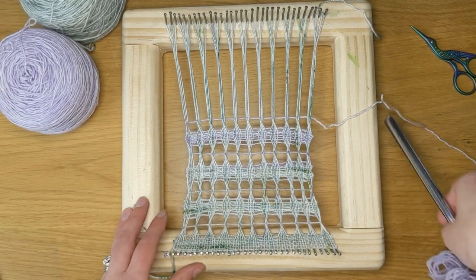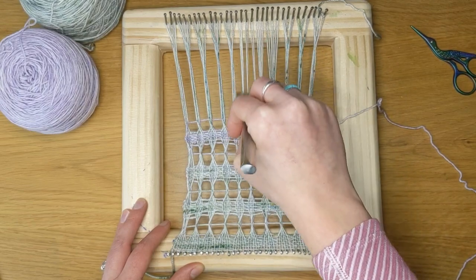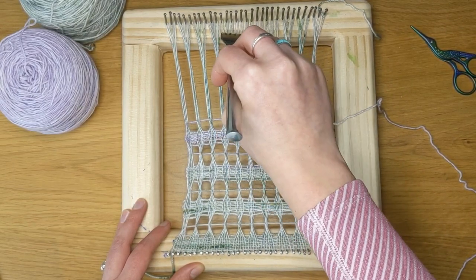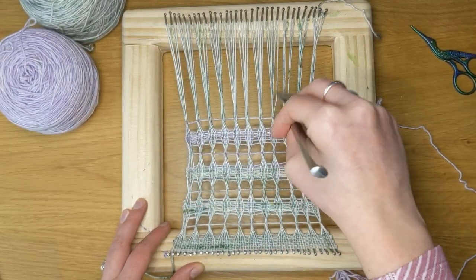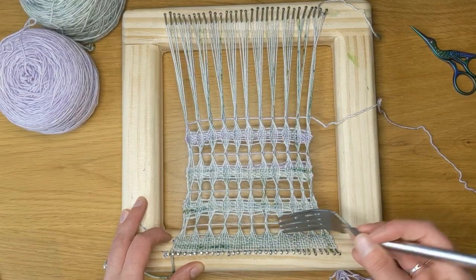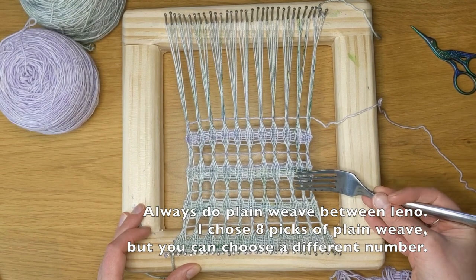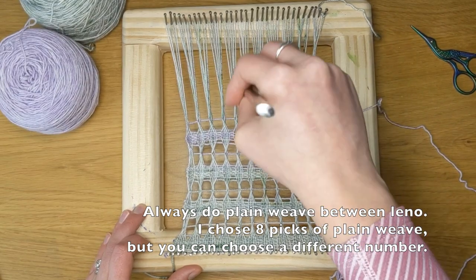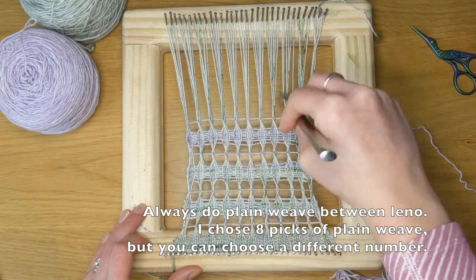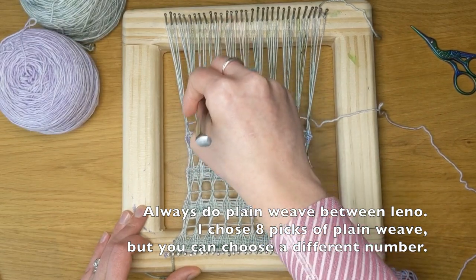I'll use my fork to help straighten out my warp a little bit, and then I will be continuing to weave plain weave. In this weaving, I am doing eight plain weave, one lino, eight plain weave, one lino — eight, one, eight, one. So I'll do another eight picks of plain weave, and then I will do another lino.